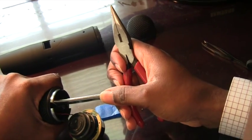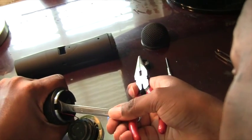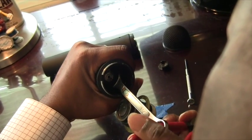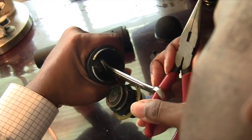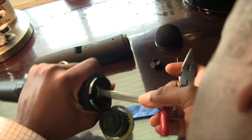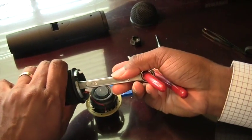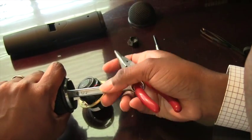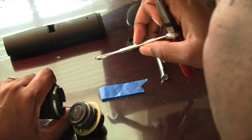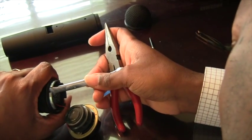Hold the microphone steady and just turn. I'm laying it down because I don't want pressure on these wires — every time I pick it up they're dangling, and if they break it's over. You've got to be very careful because they're delicate. That's part of the 'not easy.'